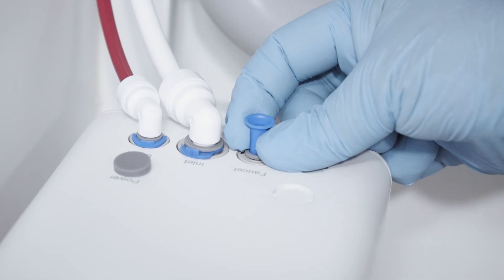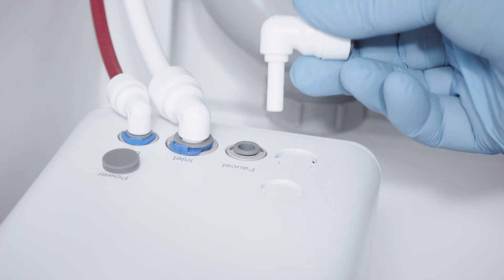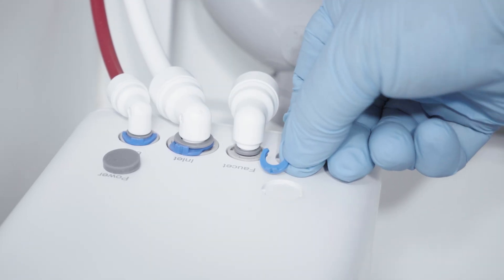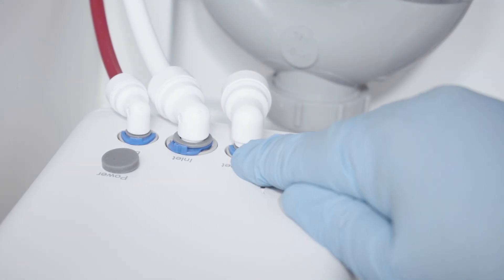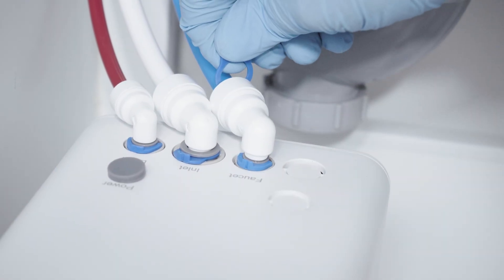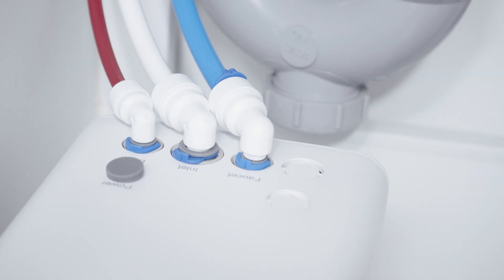Remove the plug in the faucet position of the RO module, lubricate the end of the stem elbow, push into position, and clip into place. Then lubricate the end of the ⅜-inch blue poly tubing coming from the faucet, push it into the stem elbow, and clip it into place.